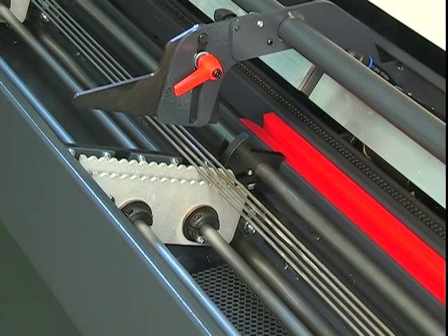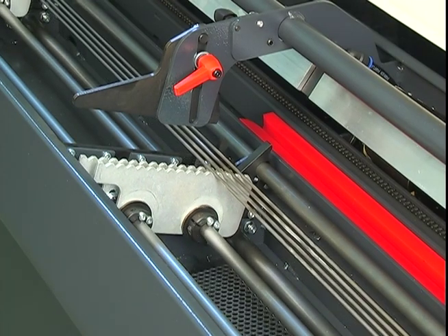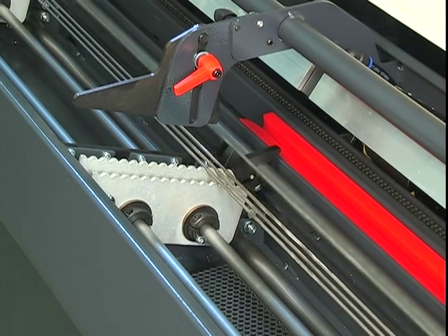And to ensure precise loading of small bars, Express models use a unique walking beam system.